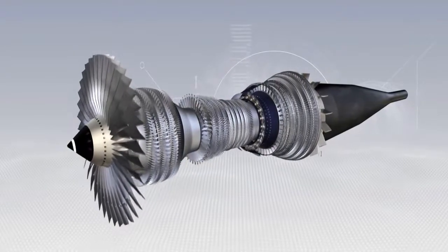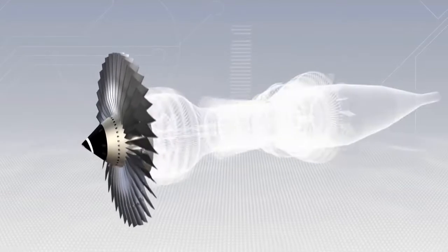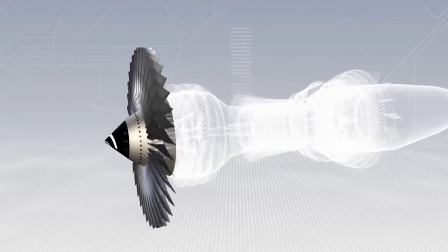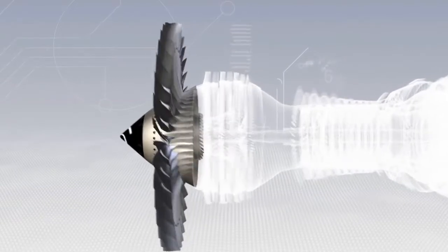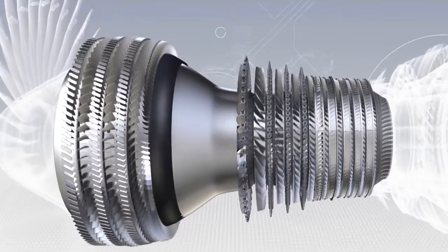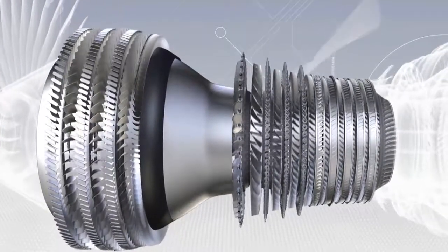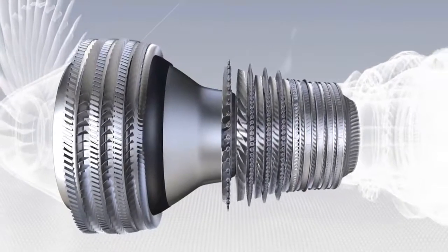These are the various components of the CFM 56-5B. The fan, which is a large diameter propeller. The low and high pressure compressors, with 13 stages, which step by step increase the pressure of the air as it flows through them.